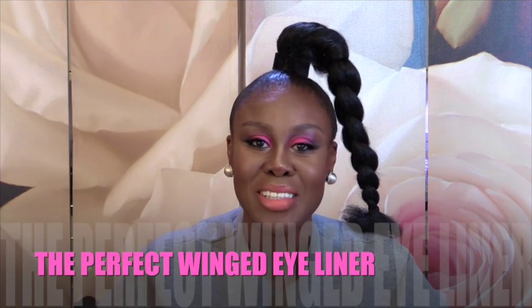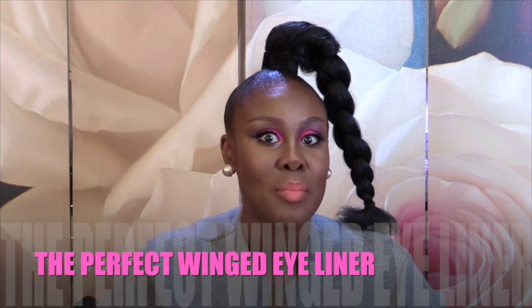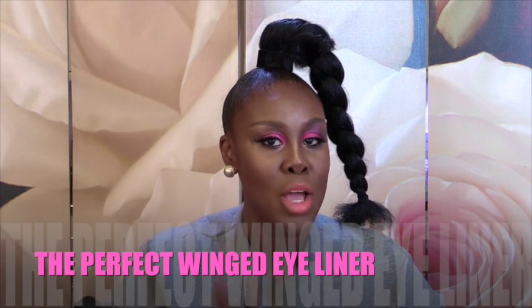Hello, everybody. Welcome back to Fumi Fashion & Beauty. This episode is about how to have that fabulous eye winged liner. As you can see, I already have it. I'm going to go backwards and we're going to start from the beginning.